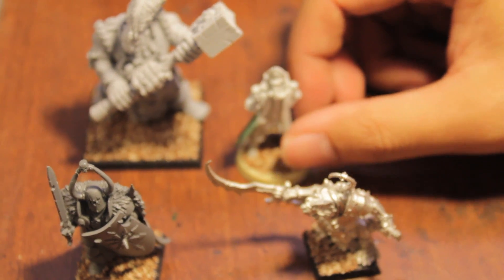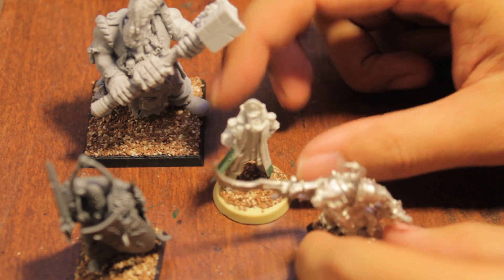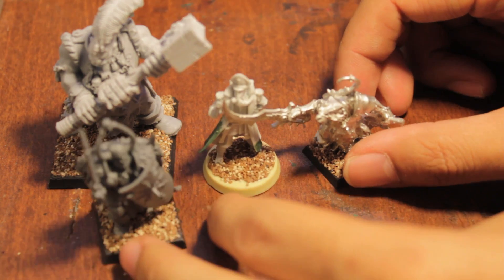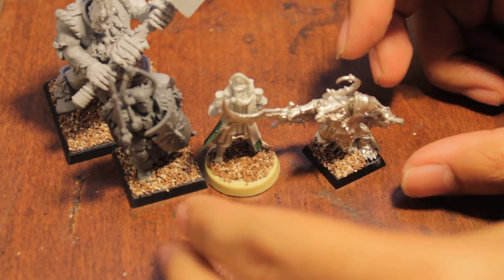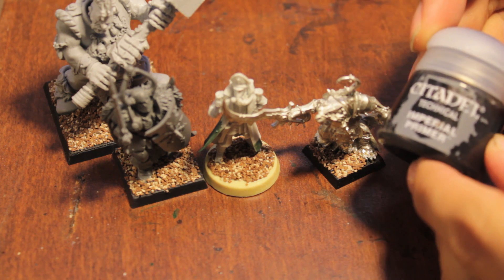What is up, players? It's World Boss Tay up in the mood. Today we're going to do a little bit of a product review, and the product we are reviewing is one of Games Workshop's technical products, which is Imperial Primer.